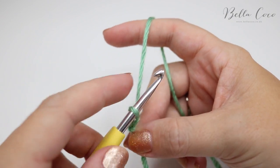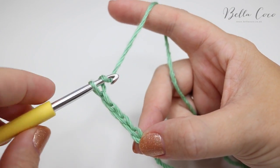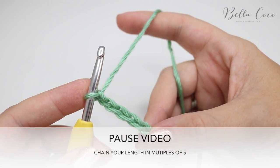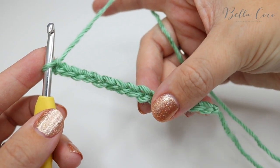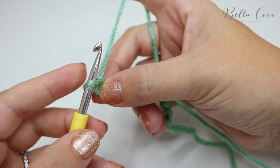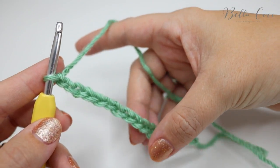Yarn over, pull through — that's 1, 2, 3, 4, 5. Keep building your chain in multiples of 5 until you get to the length or width that you want. So I've now completed my chain. My multiple of 5 was 15 just for this sample piece, and after you've done your multiple of 5 you're going to add 2 extra — so it's multiples of 5 plus 2.